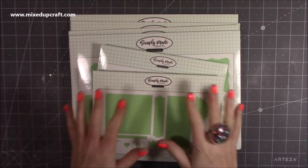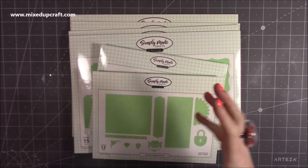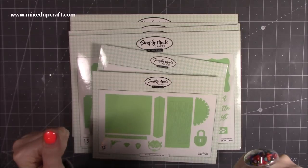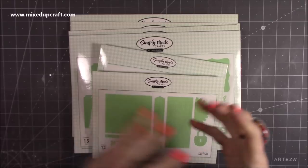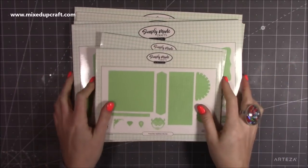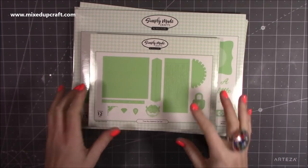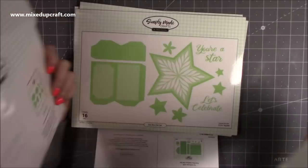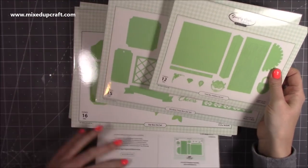For anybody who doesn't know, Simply Made Crafts does really cool gift boxes, gift bags, memory keeping — so mini albums and things like that — and it's all the dies to make it. I'll start from the top. First of all I've got here a treat box edition die set, and this one works with the window treat die set.